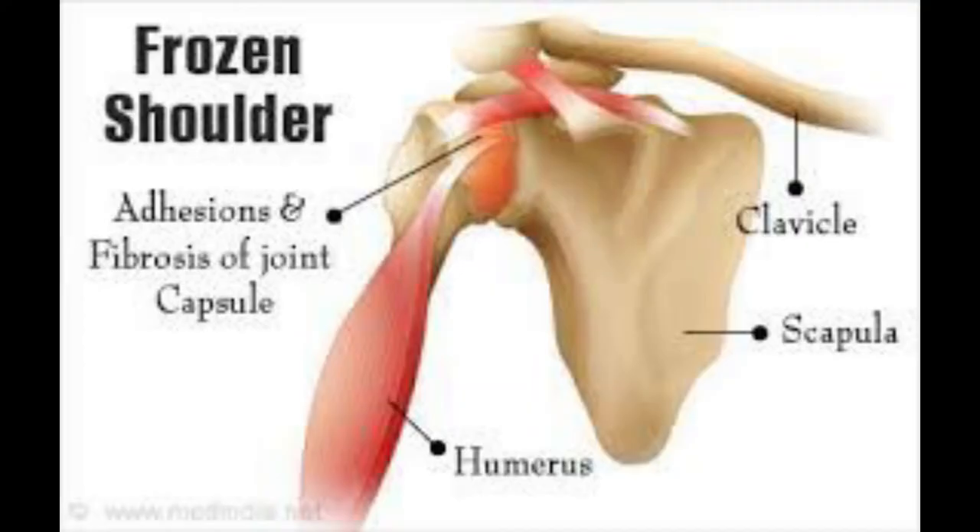Hello everyone, my name is Dr. Tarim Nayab and today we will talk about a very common topic which is frozen shoulder.